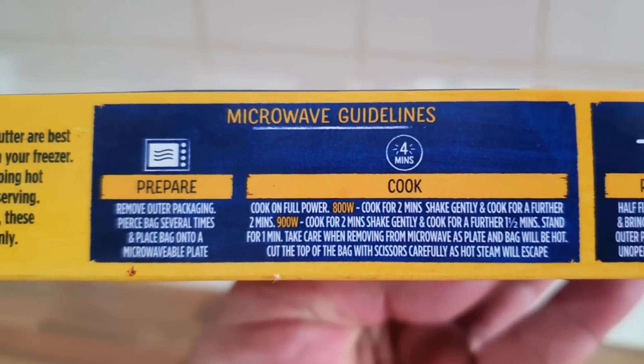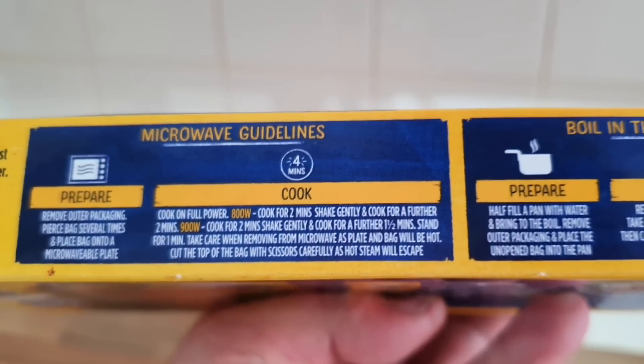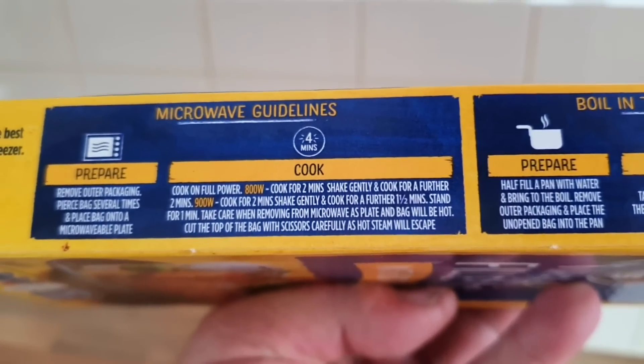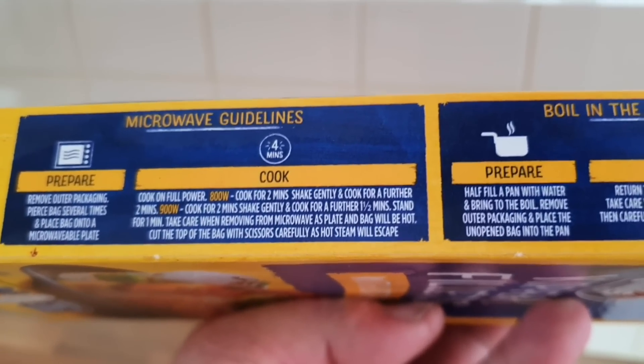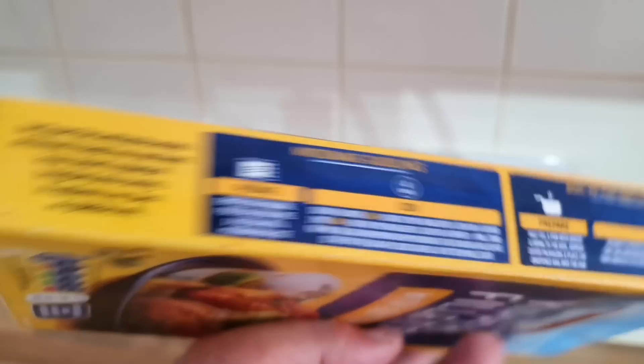That's the microwave version — I'm going to microwave mine. You can microwave it or you can boil it. The camera's playing up today. Cook on full power for two minutes, gently shake, then another two minutes. Pierce the bag. Okay, let's get it open and have a look.